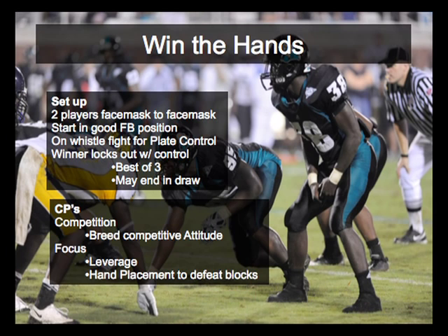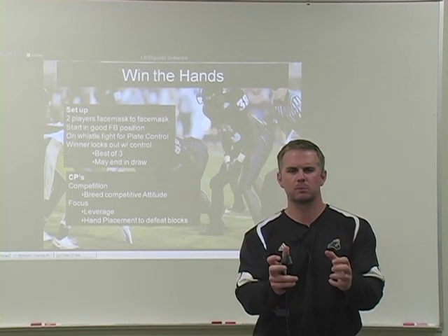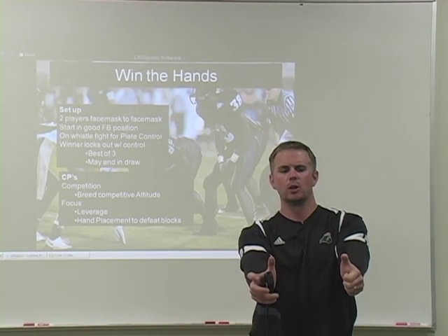Win the Hands. This is a great competition drill. You set up two players face mask to face mask in a good football position facing each other, and on the whistle they fight for plate control. They shoot their hands and try to establish plate control, simulating any time you have to get off a block or physically dominate a man. A lot of defenses walk a backer up into the line of scrimmage, so you have to be good with your hands and fight off blocks. They're going to shoot their hands, knock some hands down, and establish plate control.